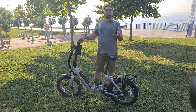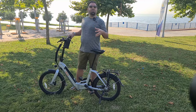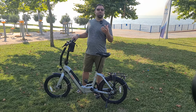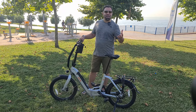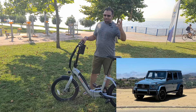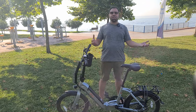Arada ne gibi farklar var sizlere onu göstereceğim. Öncelikle burada AlbaBikes'ı tebrik etmek istiyorum. Çünkü her yeni modelde sürekli üzerine bir şeyler koyuyorlar, geri bildirimleri dikkate alıp yeni eklemeler yapıyorlar. Her ne kadar tasarım çok değişmese de, aynı Porsche'larda veya Mercedes'lerin G serisinde olduğu gibi, teknoloji gelişiyor ve sürekli küçük iyileştirmeler yapıyorlar.